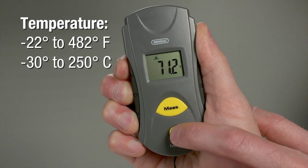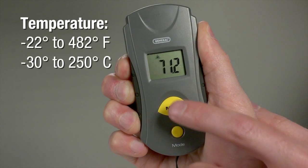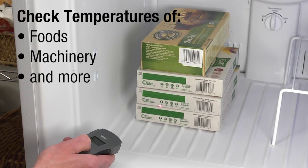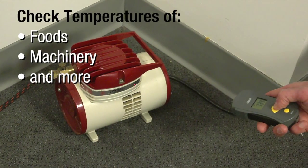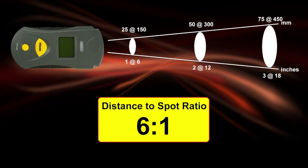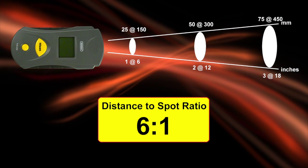Measure temperatures from negative 22 to 482 degrees Fahrenheit, or measure in Celsius. Check surface temperatures of foods, machinery, and much more. The IRT-102 boasts a 6-to-1 distance-to-spot ratio with laser targeting.